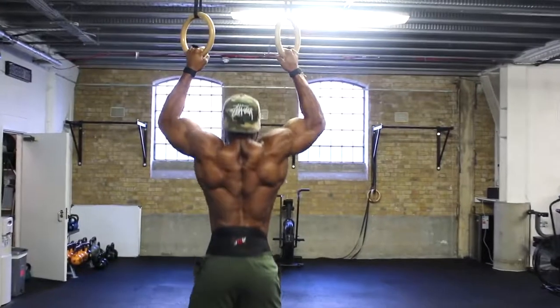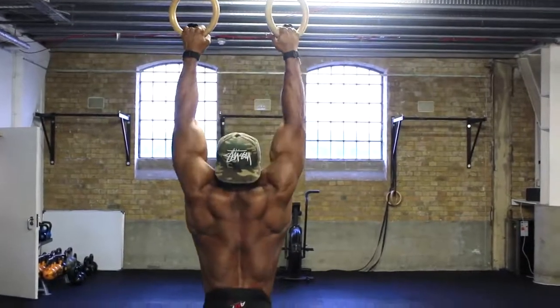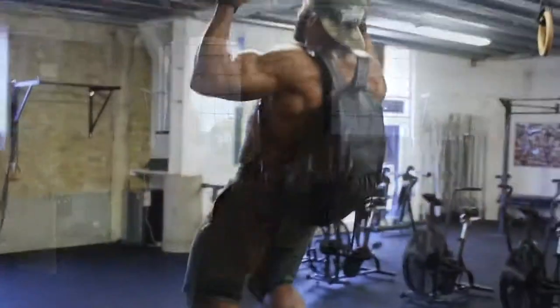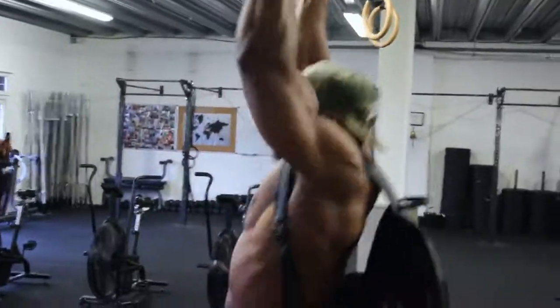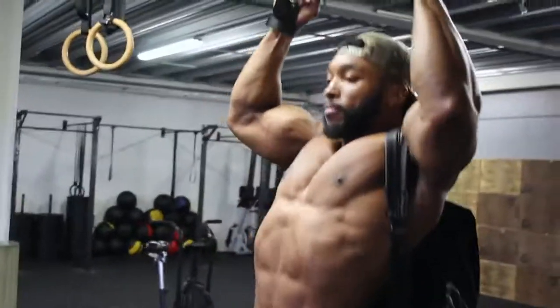On the third and fourth sets, to make it a bit more challenging, you can use a weighted belt and add some weight — same principle applies with the tempo. If you don't have a dip belt, another tip is to use a backpack and put some weight in it, or use a weighted vest.